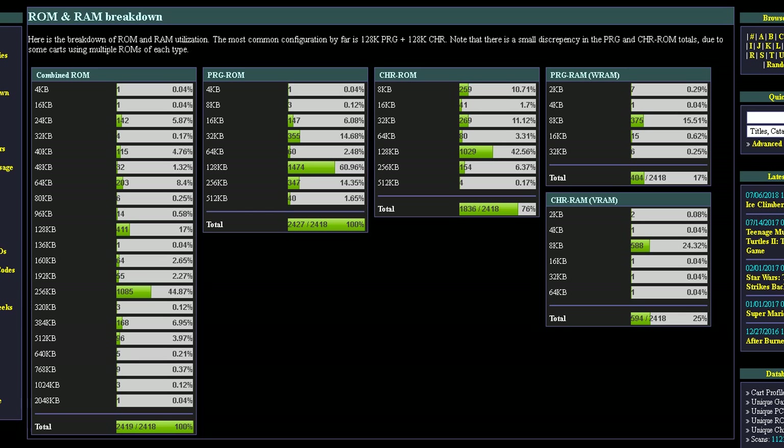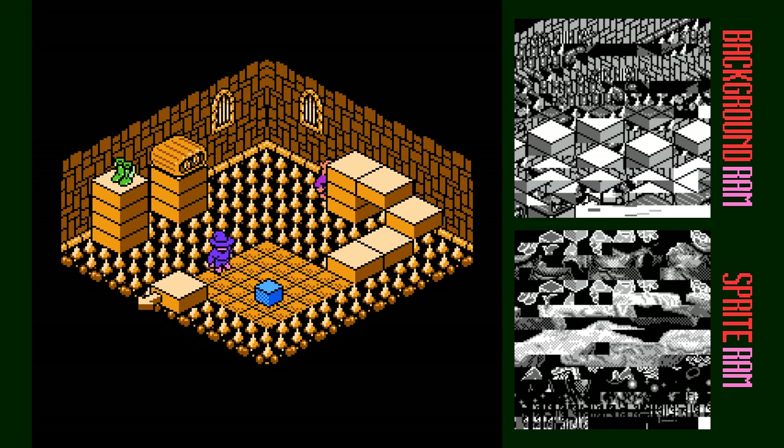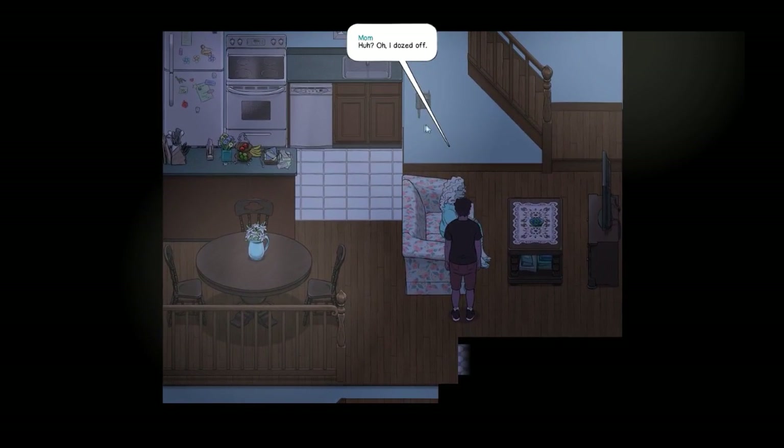Even on the NES, about a quarter of games ended up using a RAM chip in place of the character ROM. There were a lot of advantages to being able to have custom storage methods and also being able to reuse and rewrite that RAM while the game is running. Plus, RAM chips themselves slowly became more affordable over the years. So there are a lot of good reasons why most other systems did it with RAM, and it's still the dominant paradigm today with modern GPUs.